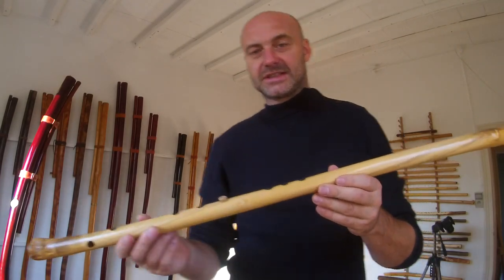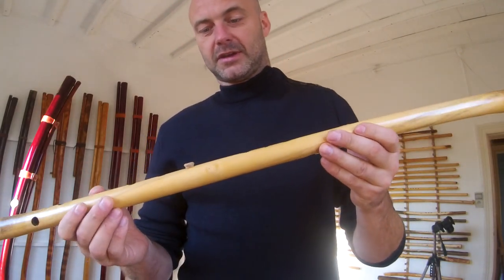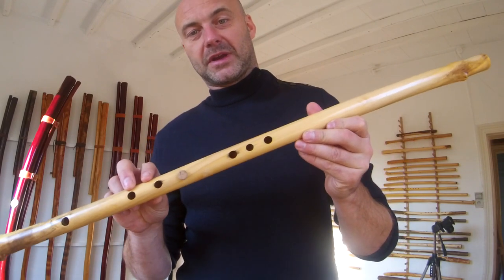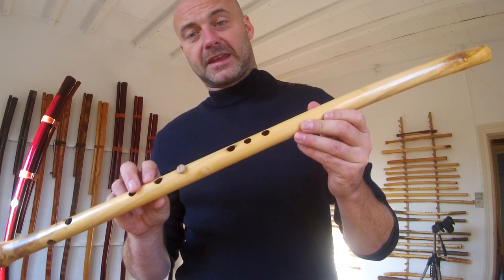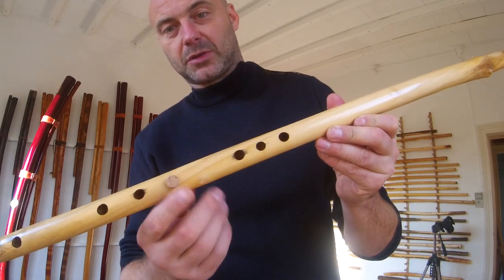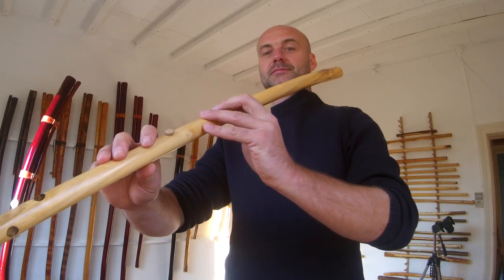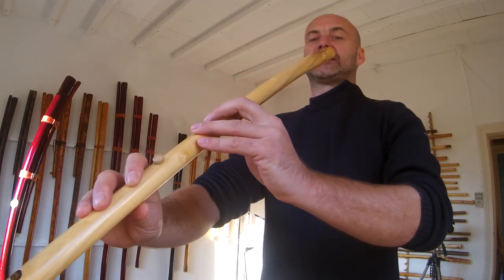As you can see, this is a seven-hole flute, but to show the fingering as it would be on a traditional Romanian five-hole flute in key of A, I just plugged up this hole to show you the fingering you would use if you have a five-hole flute.